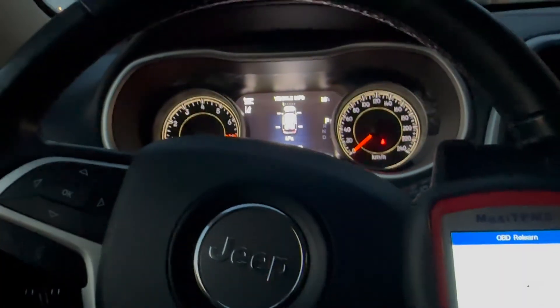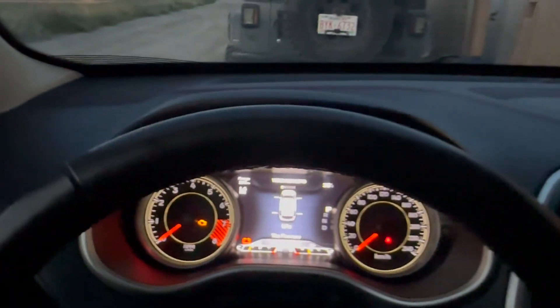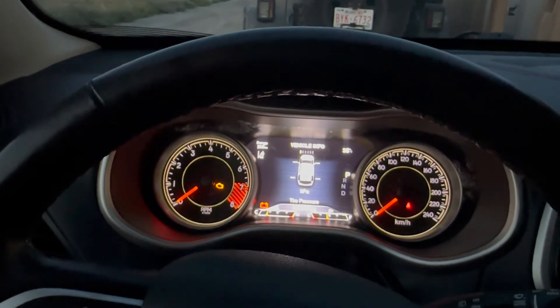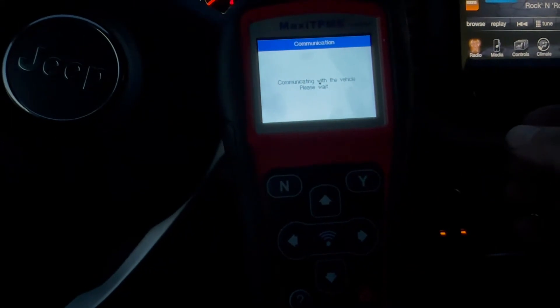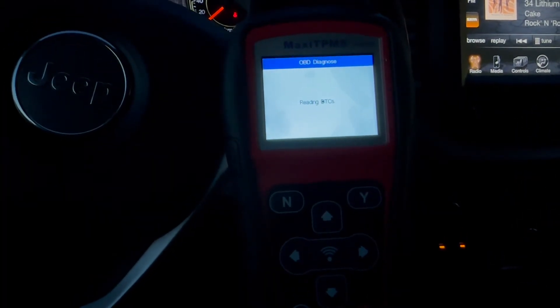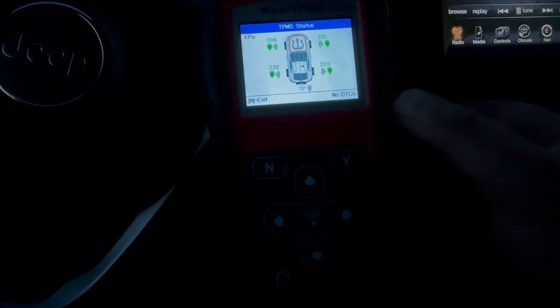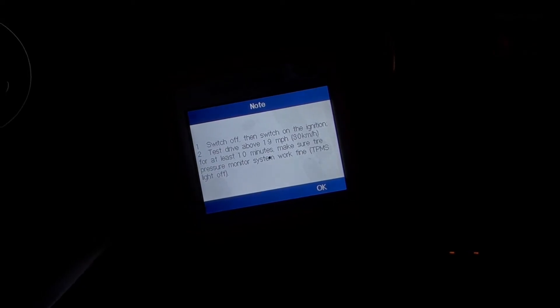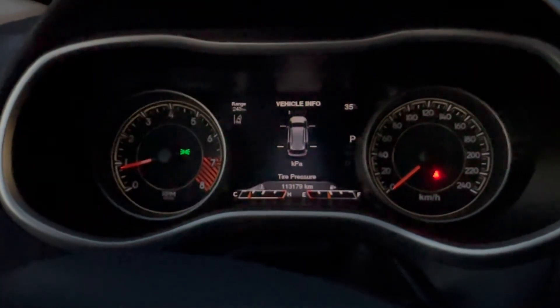I should have caught it — I didn't notice that it was erasing all the values. It says relearn was successful — reading sensor ID. I just gotta take it for a drive, then hopefully the data will appear. I don't know how long it's supposed to take, but within driving a couple blocks from my house all the tire sensors were giving their readings and I was good to go. Took it out for a spin and everything checked out.